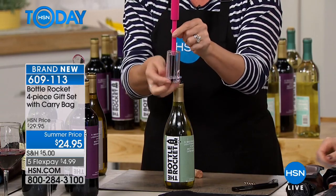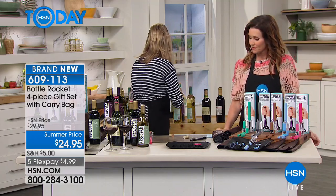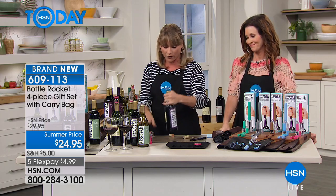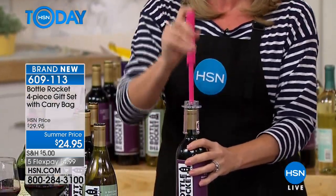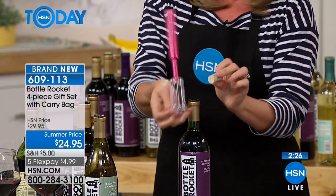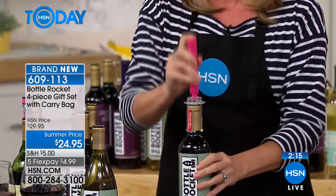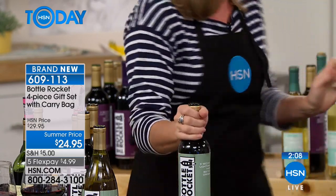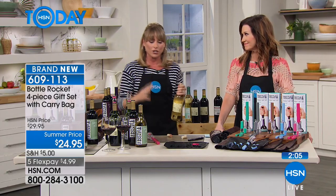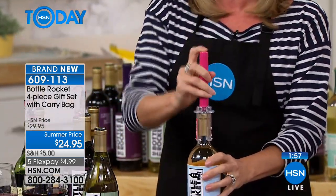You can hand the waiter this opener and also have the vacuum stopper to seal it up. Open, drink, and enjoy, and then save — it's going to open your wine, aerate it so you enjoy a better glass, and allow you to save your wine if you don't finish the bottle. Maybe you cook with a lot of wine and want the vacuum sealer for cooking wines. Grab a couple of sets — keep one for yourself, and I promise you'll come back and grab a couple for your girlfriends for birthdays, anniversaries, or a girls' night.